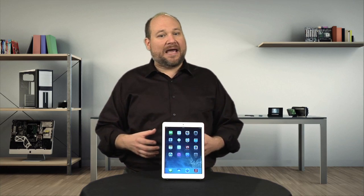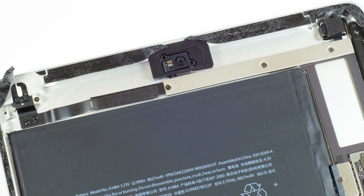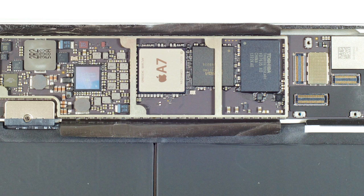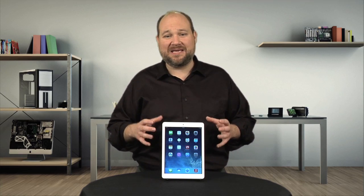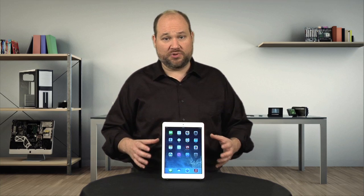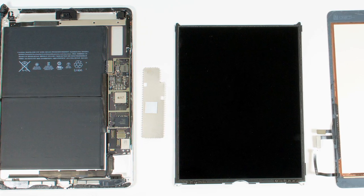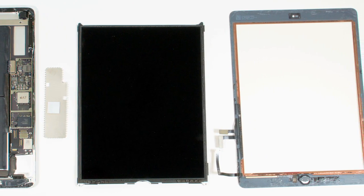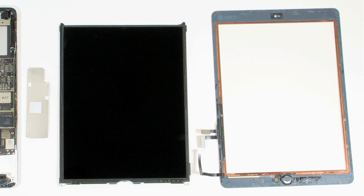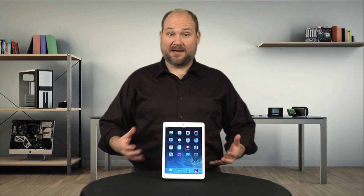Unfortunately, that battery and all the other components — including the motherboard and their connector cables — are held to the metal case with a lot of adhesive. Forcing them loose could damage them, and I want to put this unit back together in working order, not destroy it. So at this point, I'm going to call it a day.